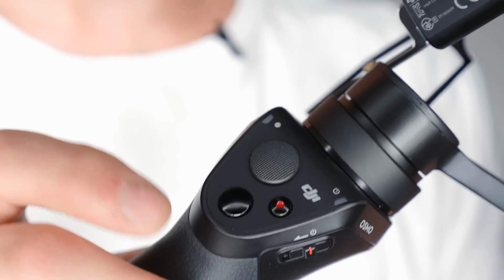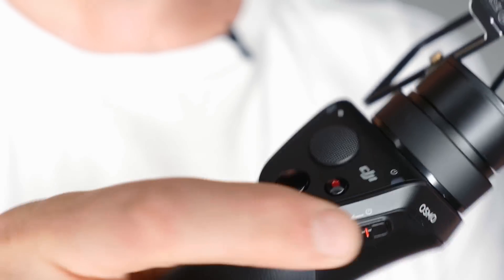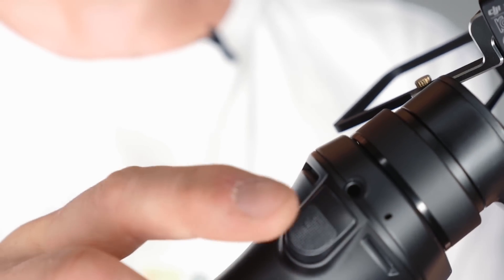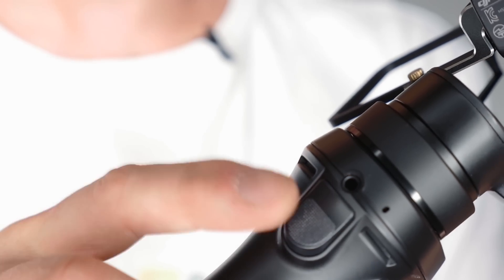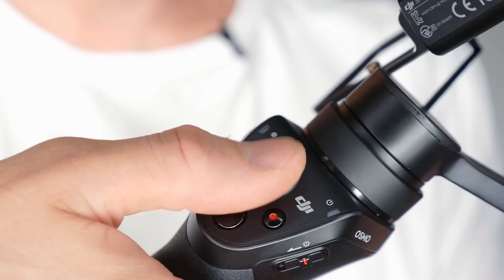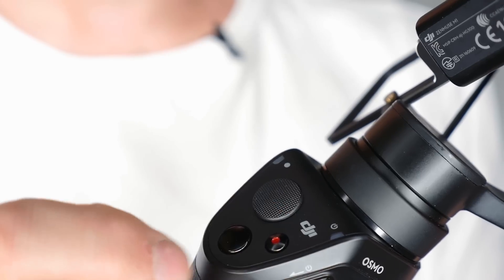At the moment we are just going to go through some of the features, buttons, and settings available straight away. So you have your thumb controller, record and picture capture, and your on/off switch on the side. At the back you have this trigger which re-centers it should you lose track of whatever you're filming. Just remember with your cell phone you can control everything, but once you put the GoPro on there, your record button on the handle won't work. You can still use the joystick and the re-center button, but some of the functions are no longer accessible.